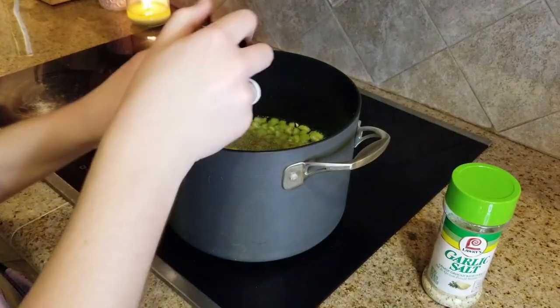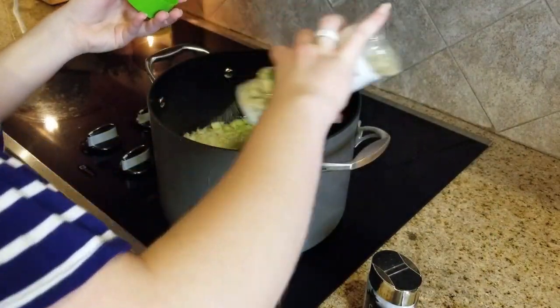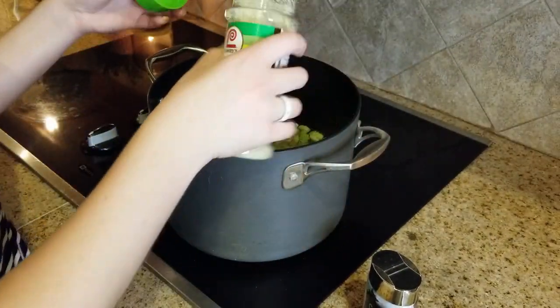We're also adding some salt and pepper and garlic salt, and we just do this to taste. We don't really measure this out — we just kind of eye it.